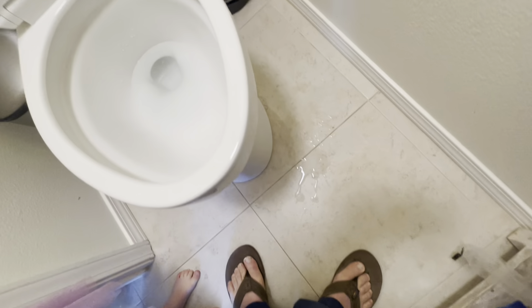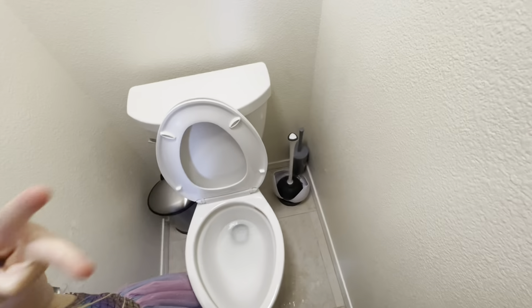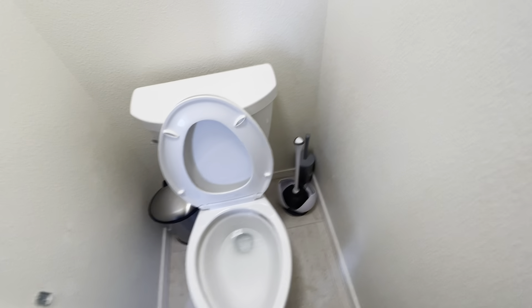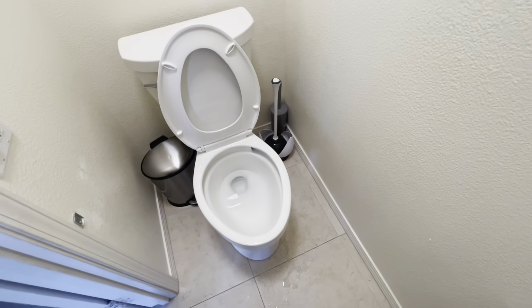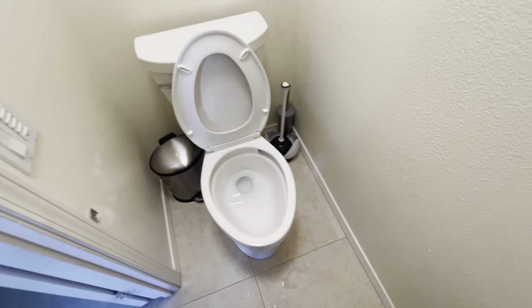Hi sweetheart — guess what, I'm making a video on how to unclog the toilet for your grandkids one day! Okay, let's go — one, two, three, four, five, six, seven, eight.